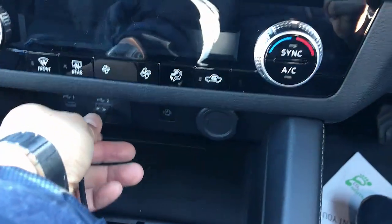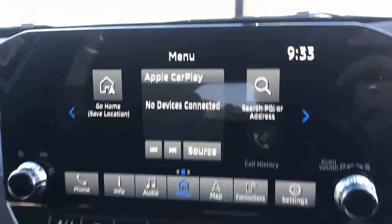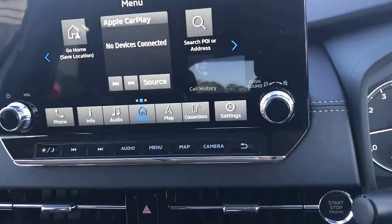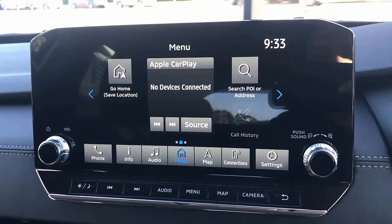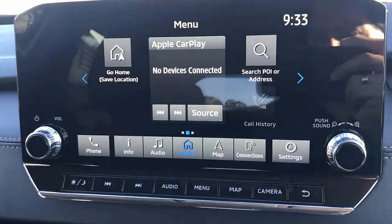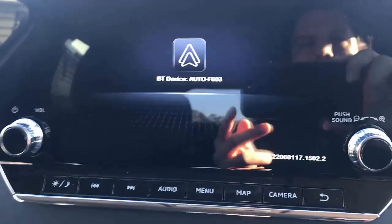Very simple to use. Just plug and play into your USB port of your device and wait a few seconds until the device is detected by the system and it will ask you to pair your Android. In this case, we're going to try Android, but it's the same with Apple CarPlay.